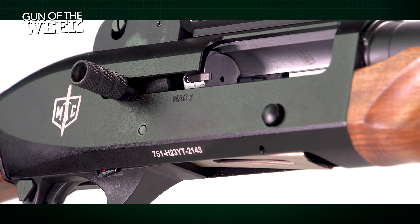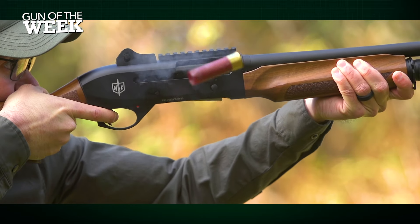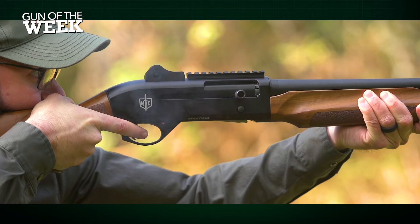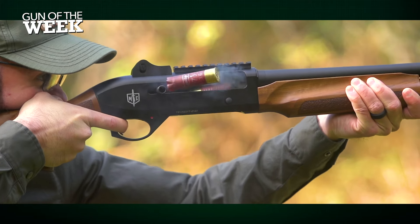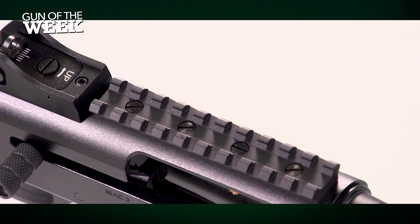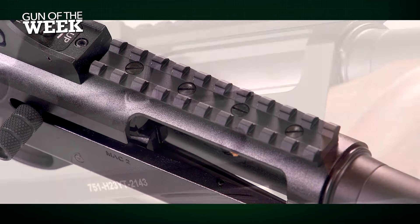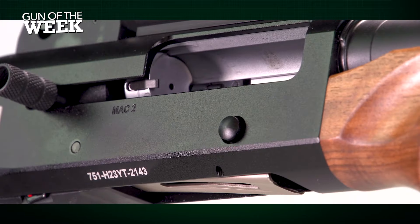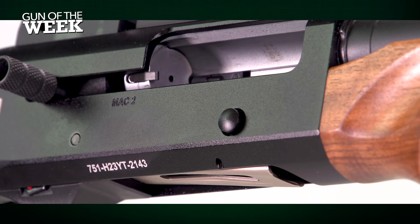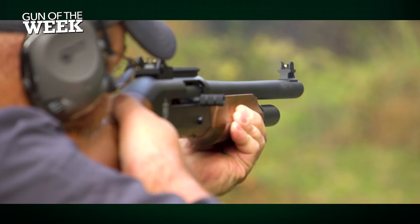In this MAC 2, you get an action inspired by Benelli. There's no gas getting siphoned off to dirty the internals because this scattergun runs on inertia from the fired shotshell. The receiver is lightweight and made of aluminum, which is drilled and tapped for the included rail section and a ghost-ring-type rear sight. Military Armament Corp. does great by including a nice black finish throughout the metalwork, which lends well to the tactical theme.